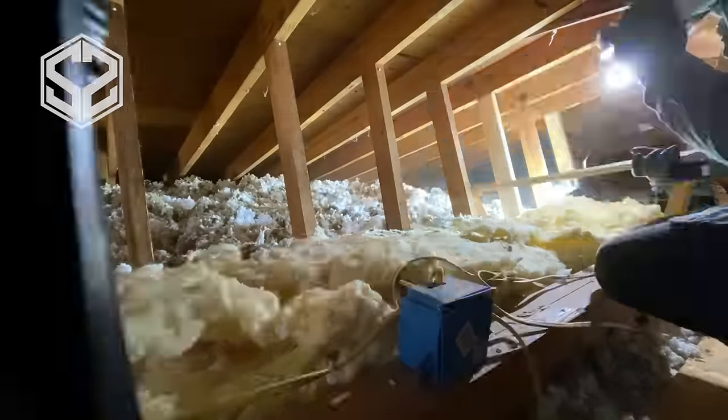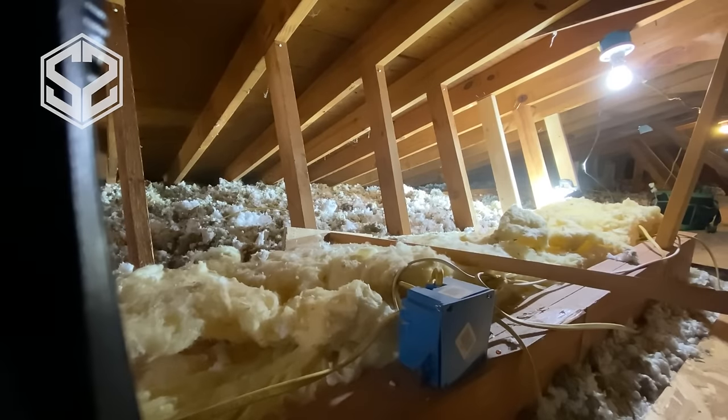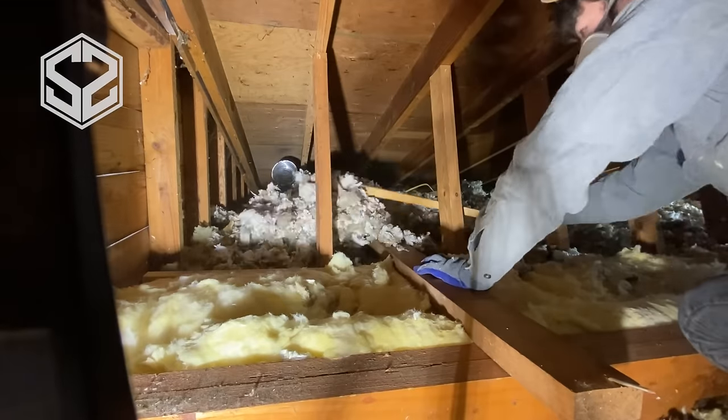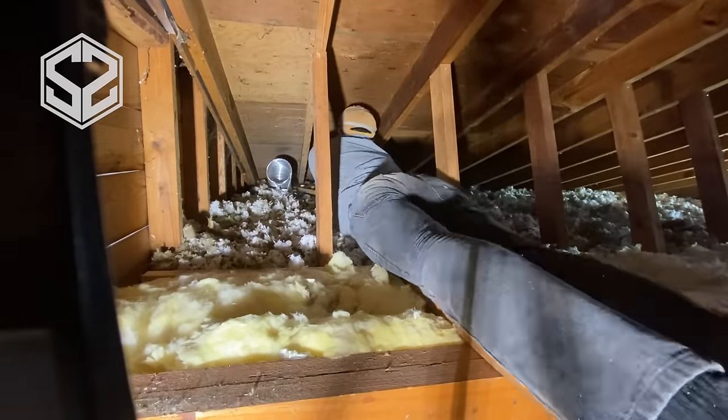Now there are three bags of loose insulation that I bagged up at the very beginning of this video. I'm going to be using those right here at the lowest point of the attic where there's the least amount of insulation — I'll be able to fill this in and use up all the leftover insulation.